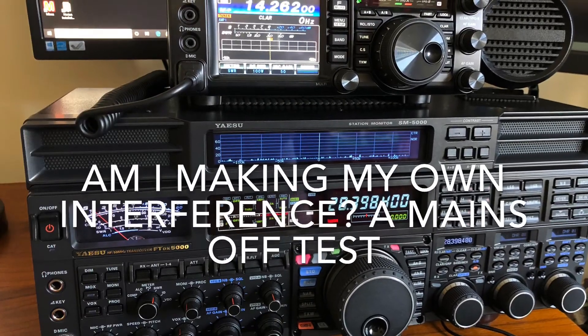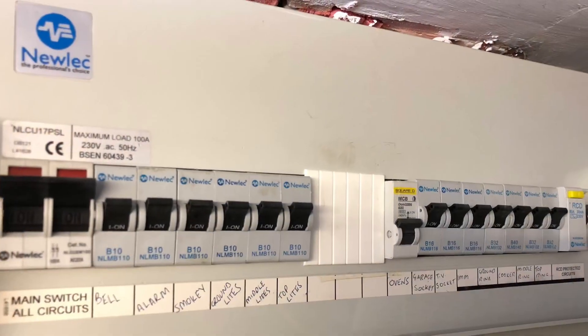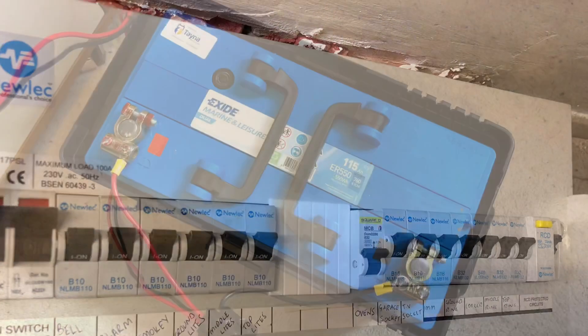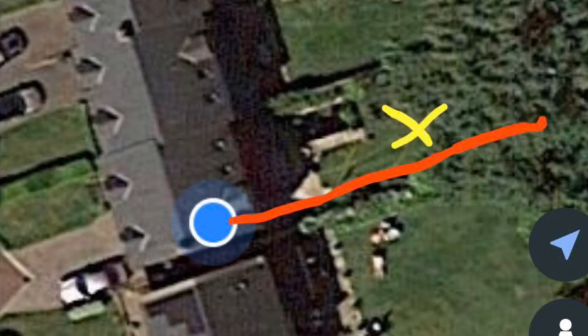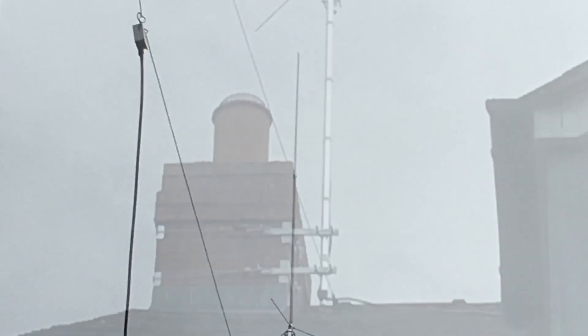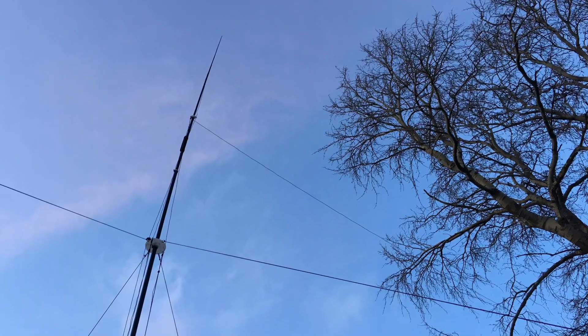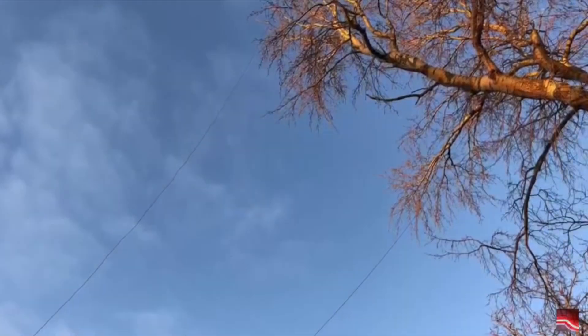This video is a test to see how much mains interference I'm creating from my own house — a mains-off test running on a battery. As a reminder, I've got two main HF antennas: the red line is the off-centre dipole from the ridge of the house to the tree, and the yellow cross is where the verticals sit — either the DX Commander in classic form or the base for top band and 80 metre verticals.